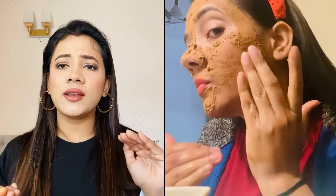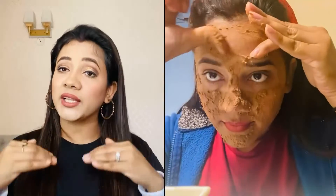Mix it in rose water. Apply it for 15 to 20 minutes. It will dry. You can use it as a little pack. If you have dead skin, it will remove it. Try to massage it a little bit with your hands for a good result.